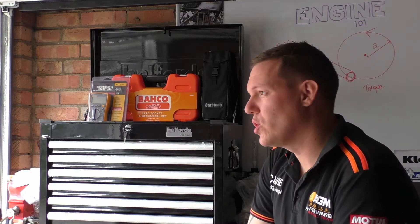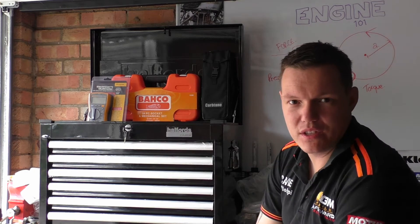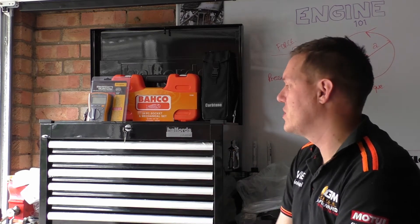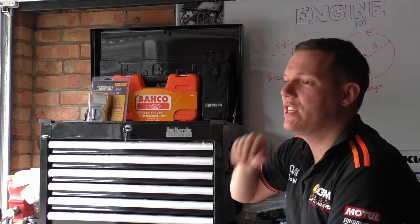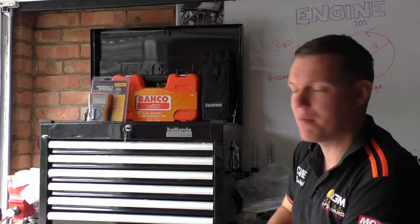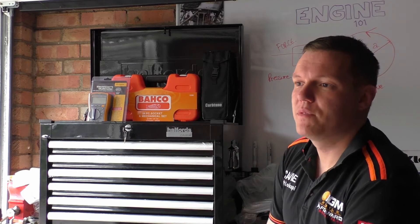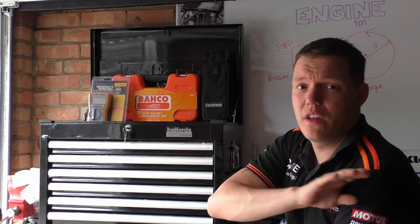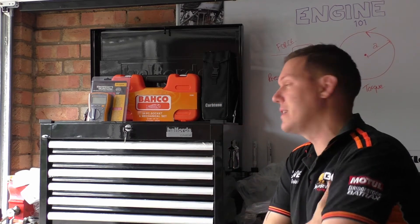My name is Matt, welcome back to the shop. Today we're doing another toolbox giveaway. There's a link in the description of how to enter this competition. Basically, if you're under 30, you've got a motorbike, you can prove you've got a motorbike, you like fixing stuff and motorbikes, and you want this entire toolbox full of decent tools — you can live anywhere in the world. There's a link in the description saying how to enter.